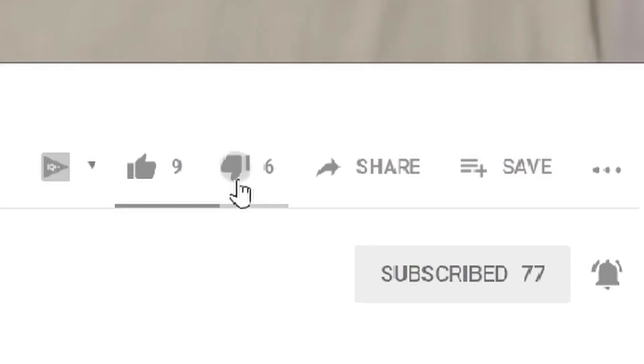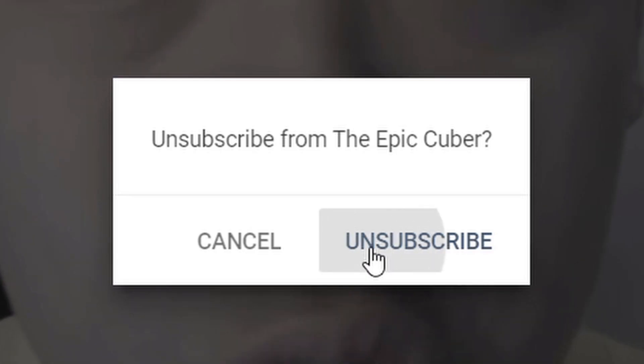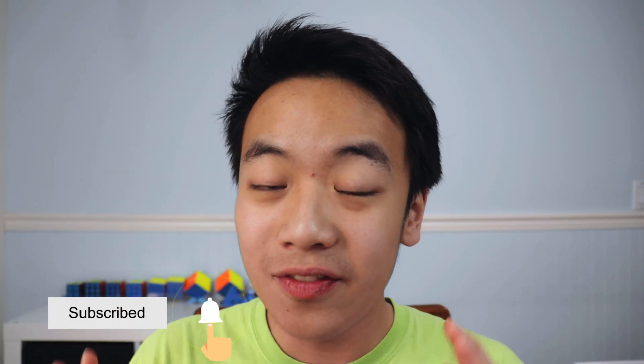If you liked this video, hit the like button and consider subscribing. Share it with a friend who you think needs to know this. Anyway, this is Epic Cuber — bye guys!